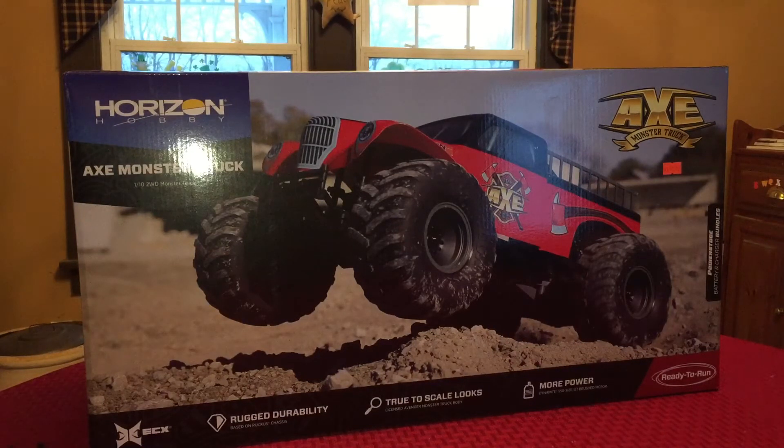Unfortunately, at least in my opinion — I understand why they do it — but all ECX vehicles seemingly now are sold exclusively through brick-and-mortar hobby shops. I'm sure ECX has some sort of a deal to be a store-only exclusive. I can understand needing to support the hobby shops, but it's difficult when there are things you want that you can't buy online, especially if you don't live near a hobby shop.